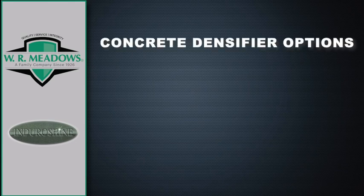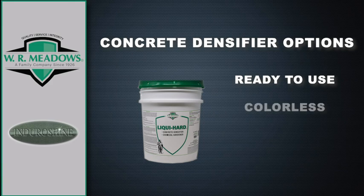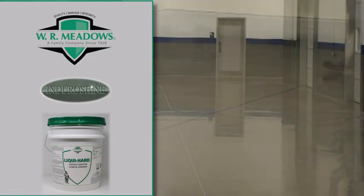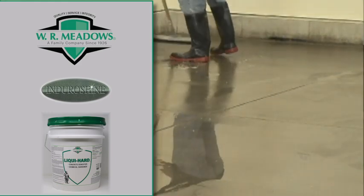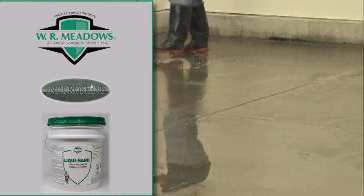For the concrete densifier, two options are available: LiquiHeart and LiquiHeart Ultra. LiquiHeart is a ready-to-use, colorless liquid formulated with chemically reactive raw material to harden and dust-proof concrete. As LiquiHeart is applied and penetrates into the concrete surface, a chemical reaction takes place, producing a byproduct that fills in the pores of the concrete. This process produces a substantially denser concrete surface with enhanced durability.